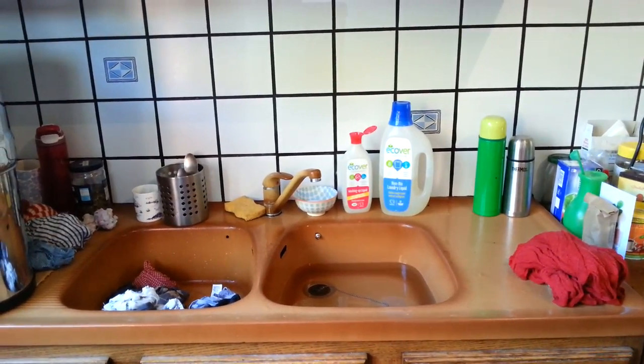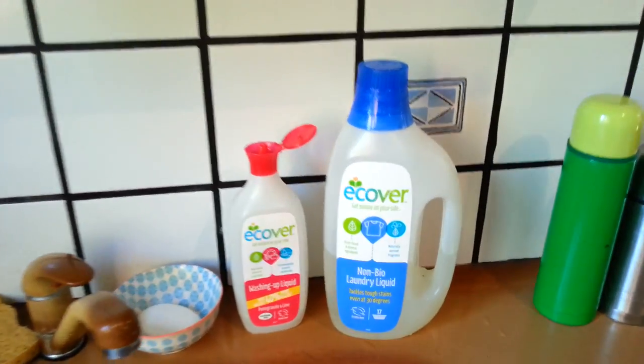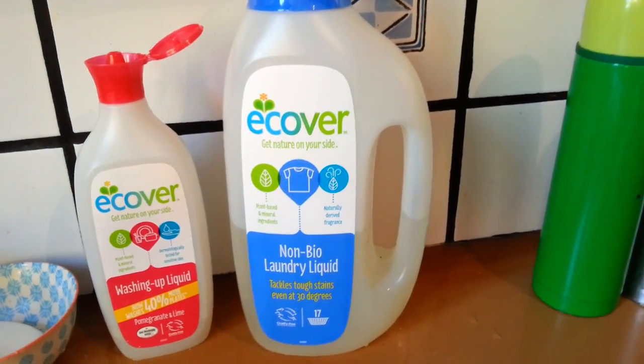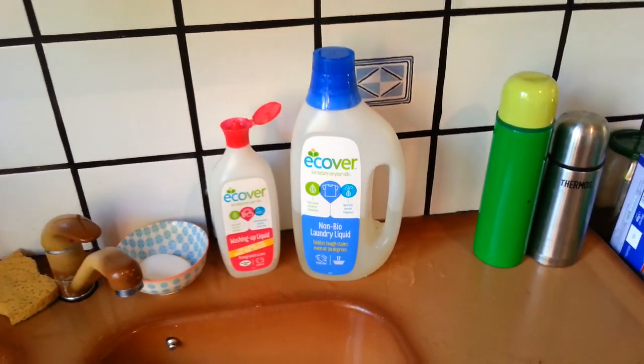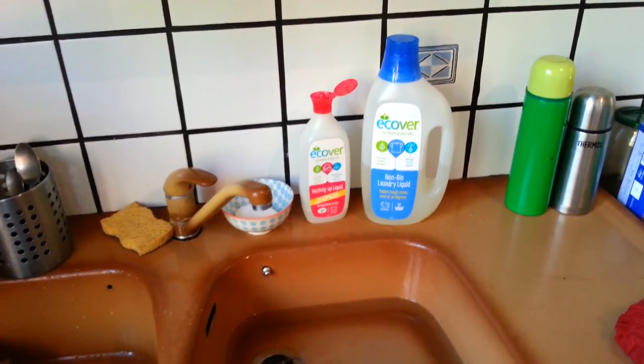I'm going to talk a little bit about hand washing my clothes. I brought over my Ecova bottles from England, and I noticed that in Bjorkop you can take your bottles along and refill them. So that's what I'm going to do when my laundry liquid runs out.